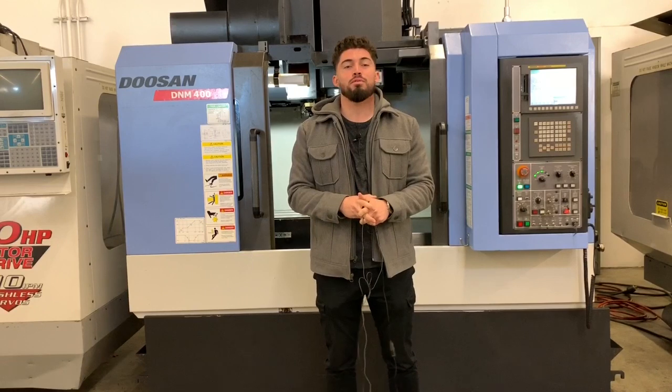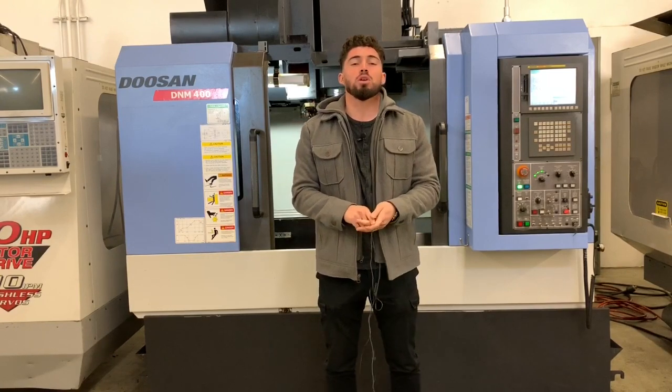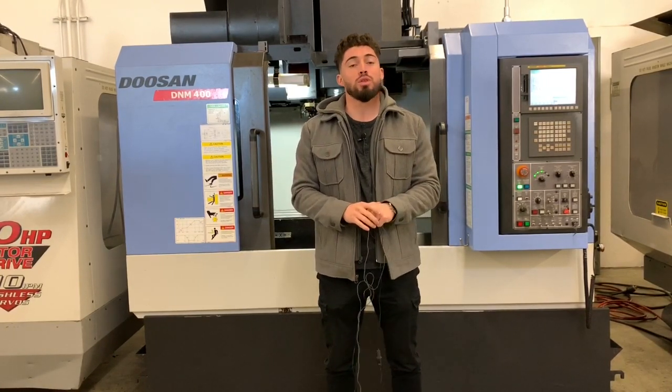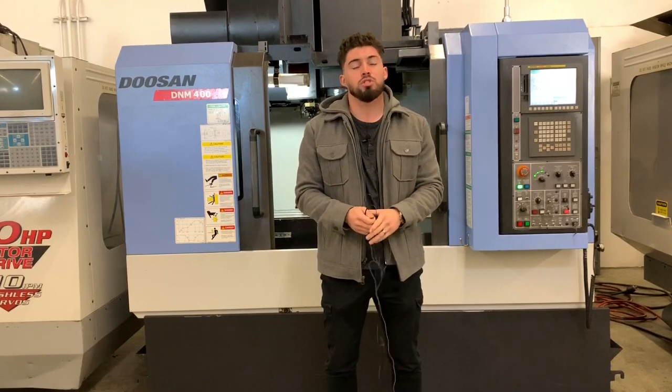Today we have a Doosan DNM400. A couple of key features: side mount tool changer, through spindle coolant, PCIM memory card slot plus USB, all original paint. Machine has less than 4,000 cutting hours on it. Machine is in really good condition.